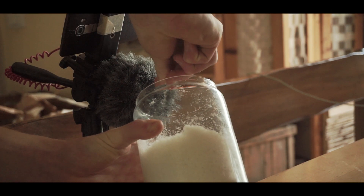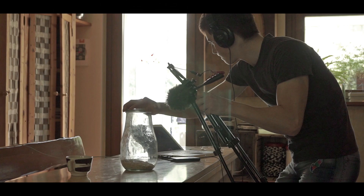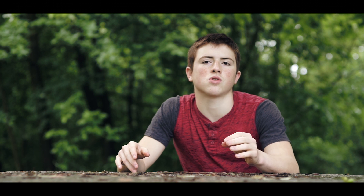Infine parliamo del sound design. In pratica ogni suono che sentite nel video l'ho registrato io, ma dopo, non in fase di ripresa. Solo quello dove versava le mandorle l'ho tenuto in fase di ripresa; tutti gli altri li ho registrati dopo. A parte gli swoosh — perché ovviamente puoi farlo, però se li scarichi da internet sono più pratici — gli swoosh sono quei suoni che servono per dare una transizione, un effetto di spostamento d'aria, e sono carini da utilizzare in questo tipo di video.